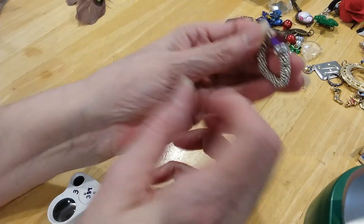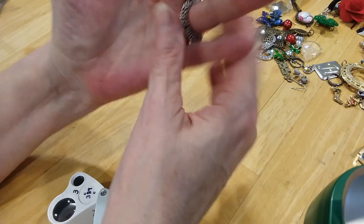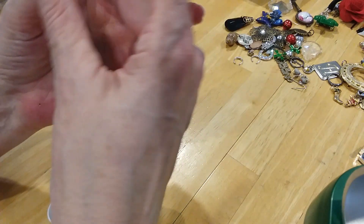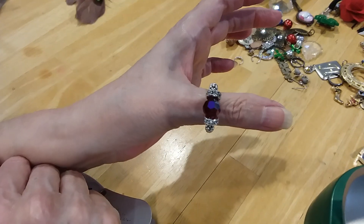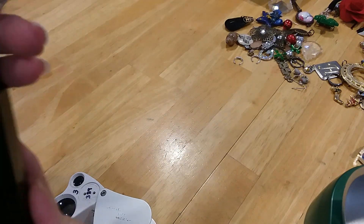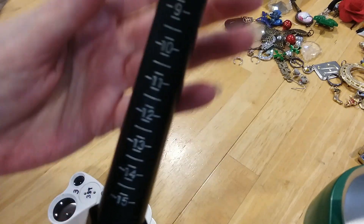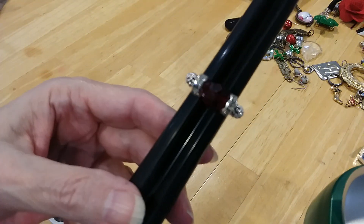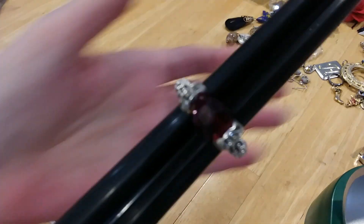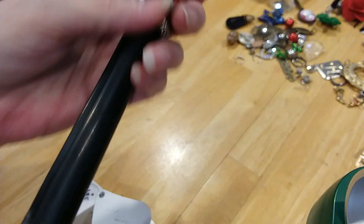Here's a ring. Slides on the finger like that, except it's too big for me. I'll do it on my thumb. It's a size 8 — so you need to put it on a size 8 finger for it to look right. I've got this pretty red stone here. It's glass, and those are rhinestones.